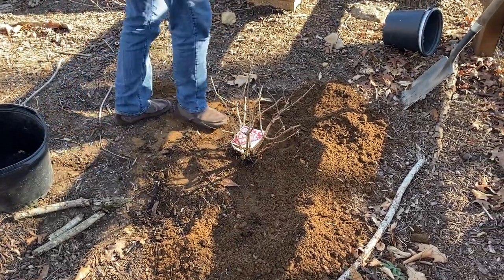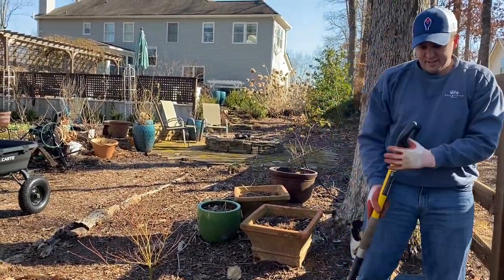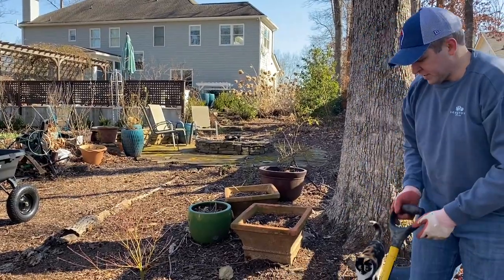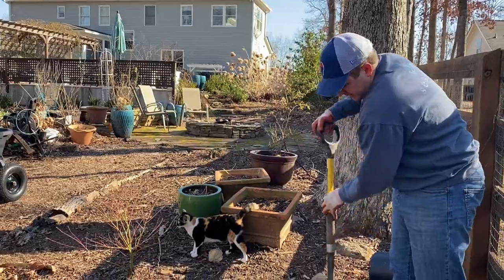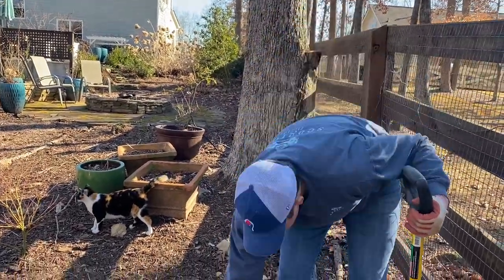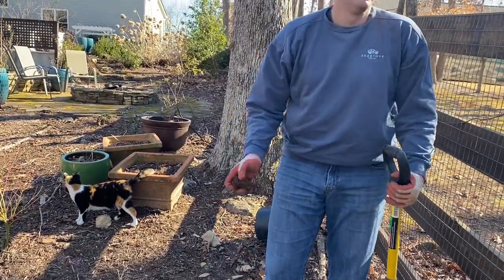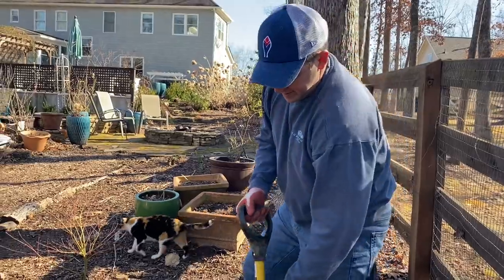It needs to be watered in. Spread this dirt out a little bit - we're going to be putting fresh mulch down here anyways. I've got all those hostas that need to be planted too. Should we just go ahead and plant those? I don't think we have time today, but we can do another day - maybe that'll be another video.